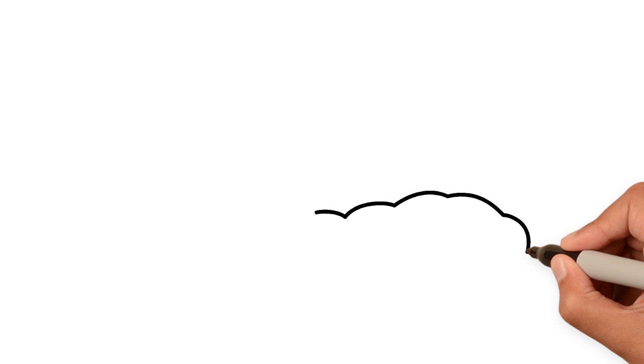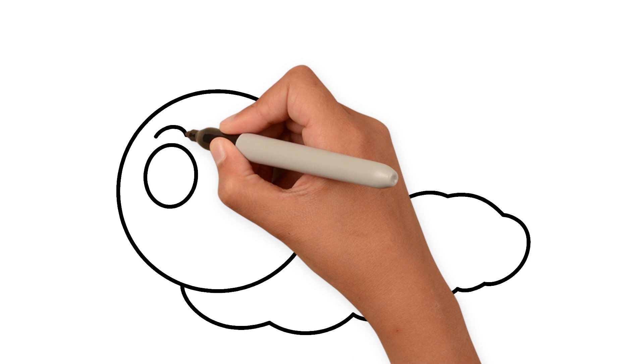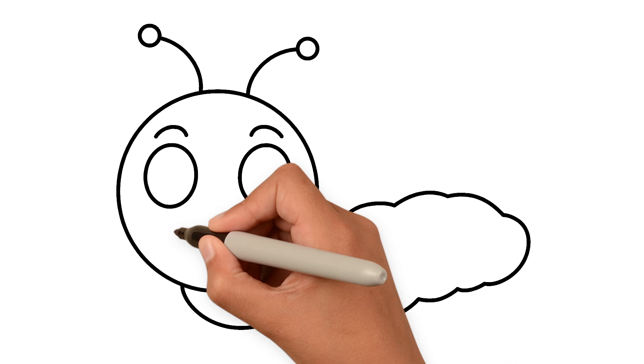Starting with a nice squiggly line. And then all you need to do is draw loads of circles — a big one for the head first of all, some smaller oval shapes for the eyes, eyebrows, antennae of course. Little baby circles there. A smiley face.